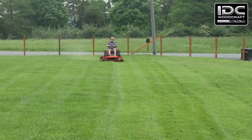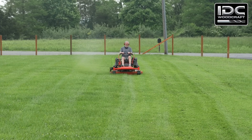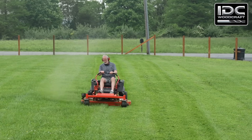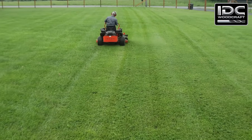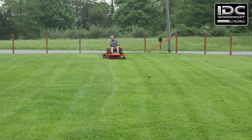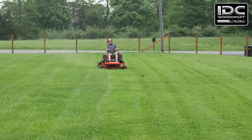If that doesn't make sense, think of it like cutting your lawn. Making your first cut at half the width of the mower blades is a 50% step-over. If you want an 80% step-over, you're cutting 80% of the blade width. And if you use only a 10% step-over, you're just trimming a tiny bit of the edge — that's not very efficient.